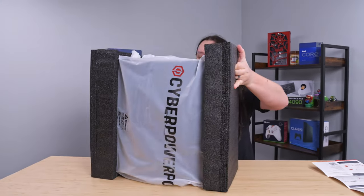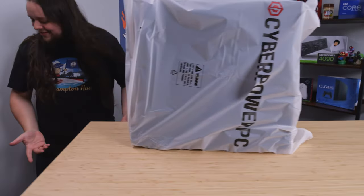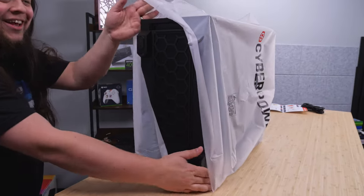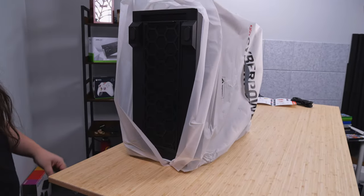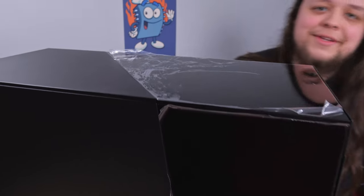All right — the PC was in the box on its side; those are the feet. Feels like a return. Definitely a return vibe. Plastic already peeling off. Brilliant.